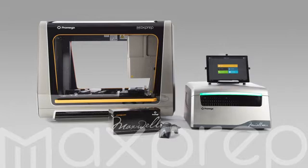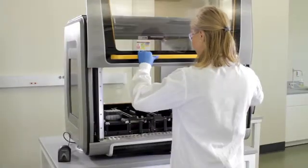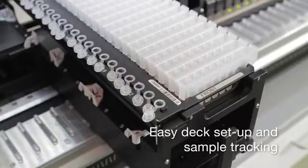The MaxPrep Liquid Handler automates sample processing and prepares Maxwell cartridges for nucleic acid extraction. The instrument also performs post-extraction sample handling tasks like adding quantitation dye, normalizing samples, and PCR reaction setup.